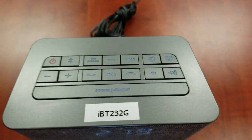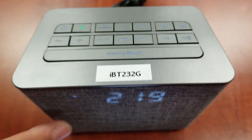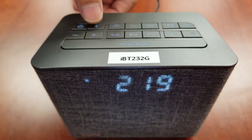Press the Bluetooth button to activate Bluetooth mode. You will see BT on the display and the Bluetooth button lights up green. Press and hold the Bluetooth button for 2 seconds until Pair flashes on the display.